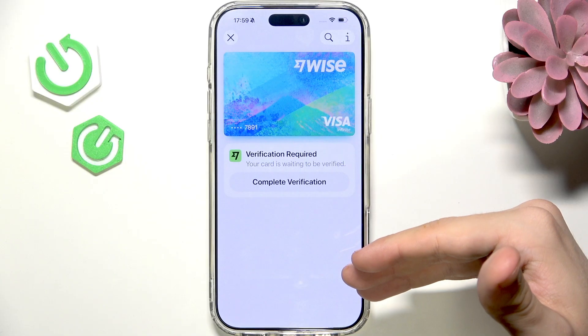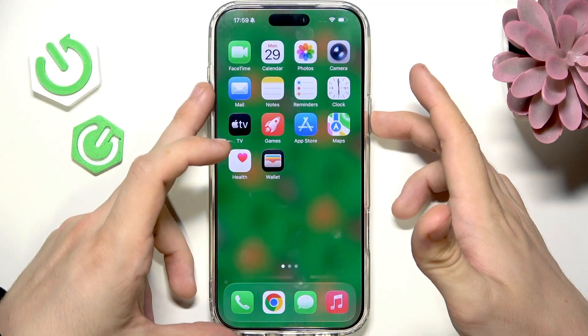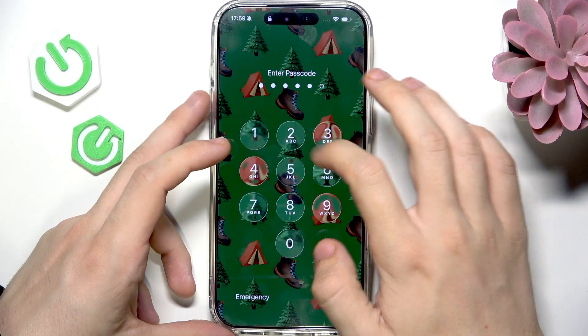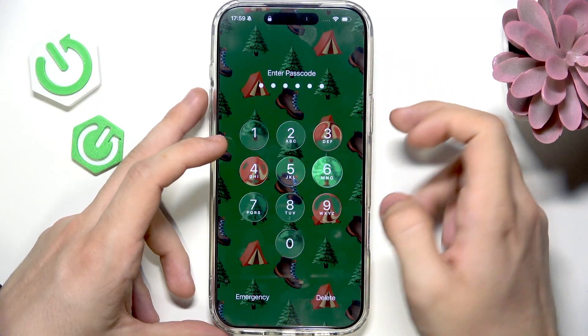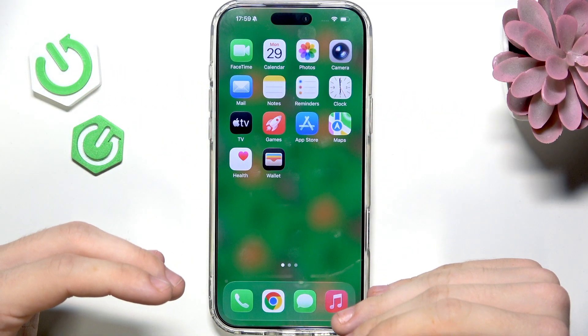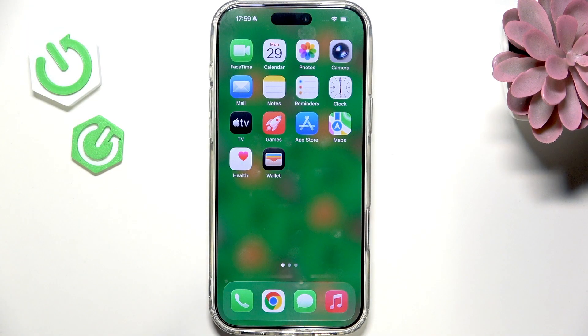As you can see, I have it added. Of course it asks me for verification. But if I wanted to pay, I could double-click the side button. I don't have my card verified yet, but normally you double-click the side button, verify with either Face ID or passcode, and you'd be able to pay.